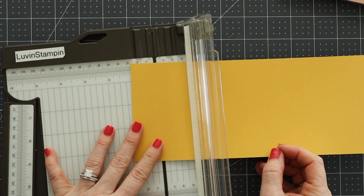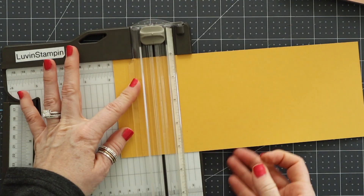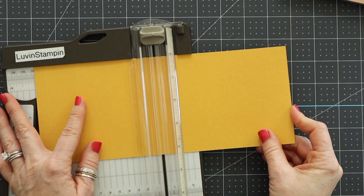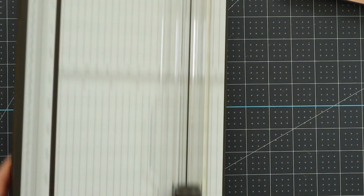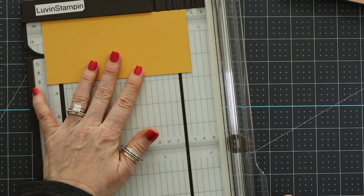Here we are scoring our first 4¼ x 11 inch piece at 5½ to make a regular fold card. Then we're scoring our second piece of cardstock — this is the 4¼ x 10½ inch piece — at ½ inch, 1¾ inches, 3¾ inches, and 5 inches. We're doing that on the long side.